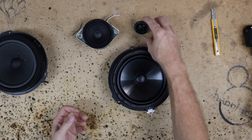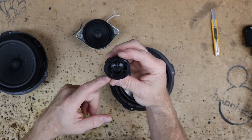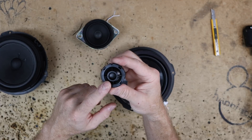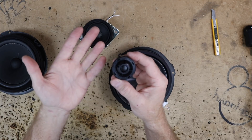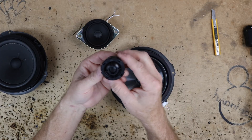Moving on to the front — in the dash we have this tweeter right here. As far as factory tweeters go, size-wise this one isn't too bad. This is a full one-inch cloth tweeter so it's going to have a nice smooth sound to it. Neo magnet, it's got a capacitor on it. This is not a bad tweeter. I didn't really sit and listen to it, but just looking at it I'd say that's not bad.